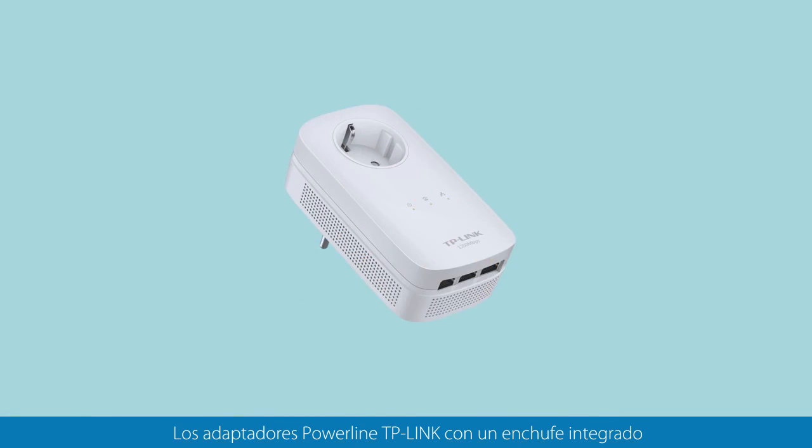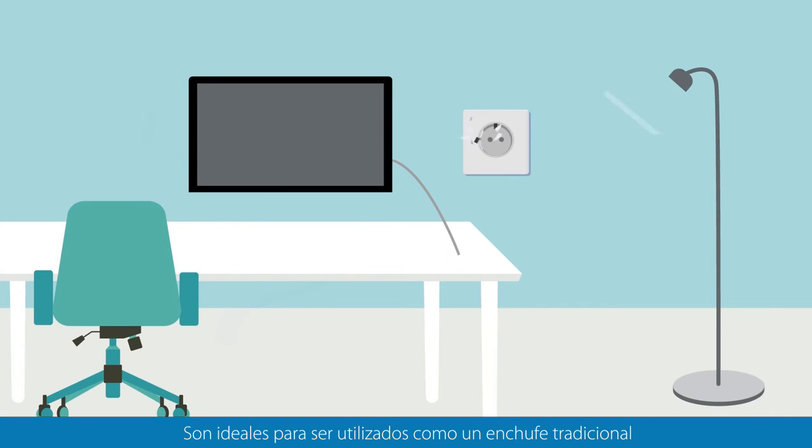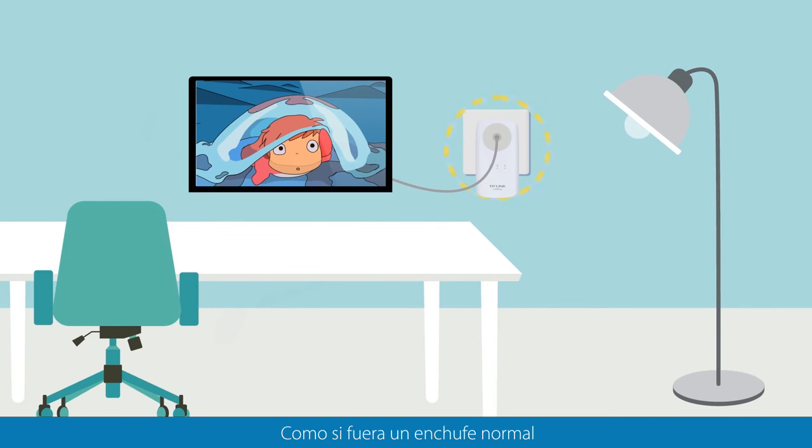Where sockets are at a premium, TP-Link Powerline Adapters with an integrated power socket means the Powerline can be used like a traditional electrical socket. Plug the Powerline directly into the plug socket, then plug your smart TV or games console into the Powerline as if it were a normal plug socket.